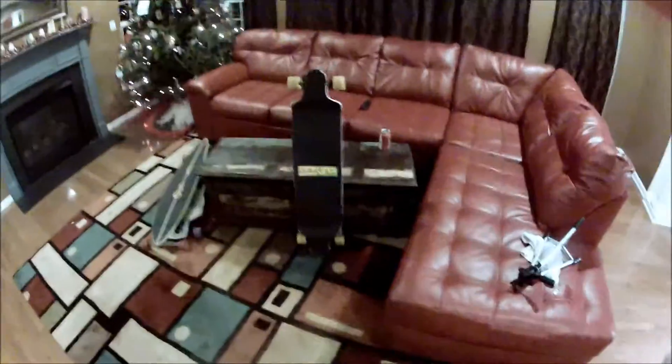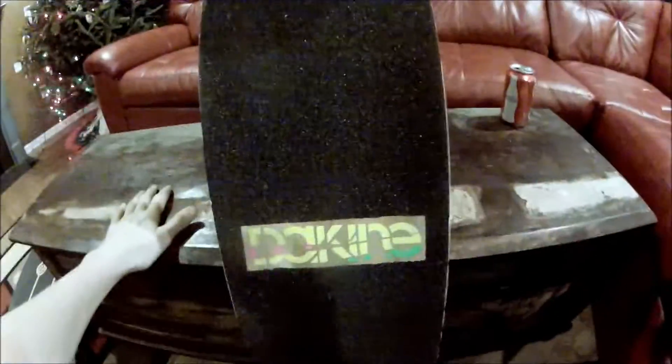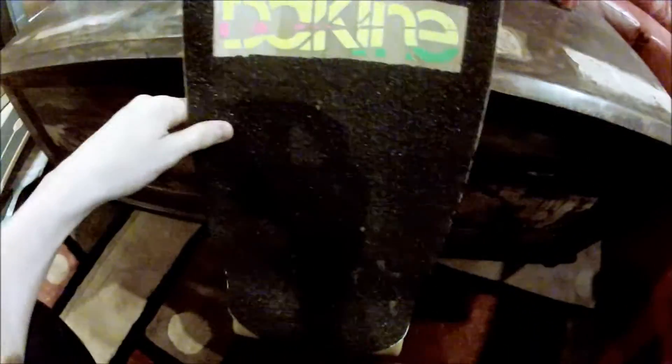What's up guys, this is Isaiah here. This is my Land Yatch Switch longboard and this is my setup for this board. I got Vicious grip — best grip you can get — it's only about a month old. Really good grip, I use it on all my boards. It's really amazing, I have no problems with it. Cleans off really easy, doesn't peel, doesn't do anything.